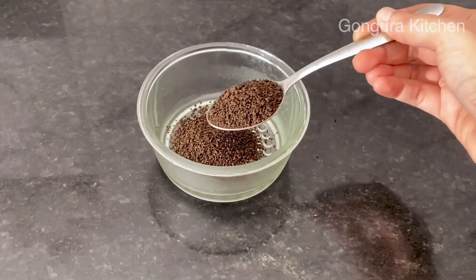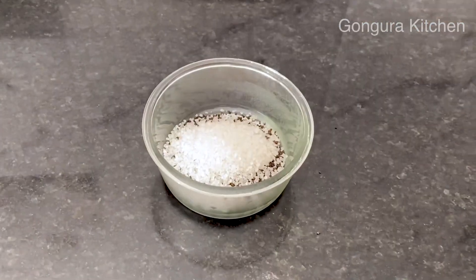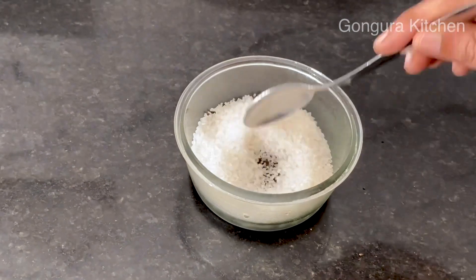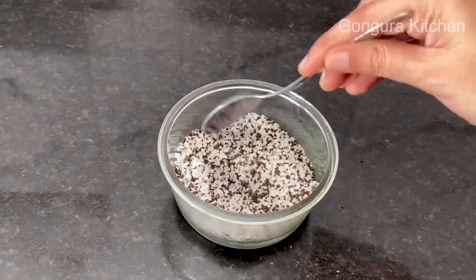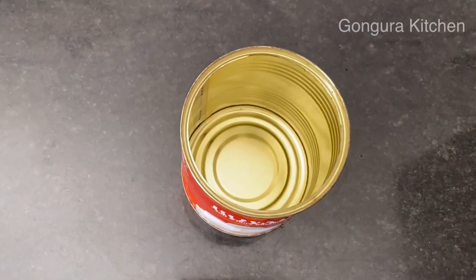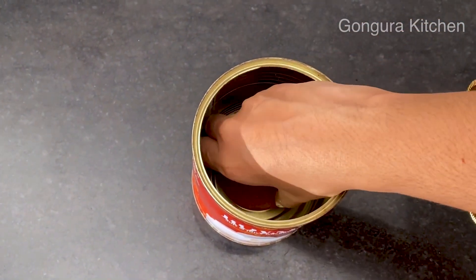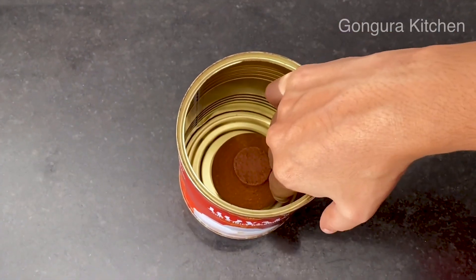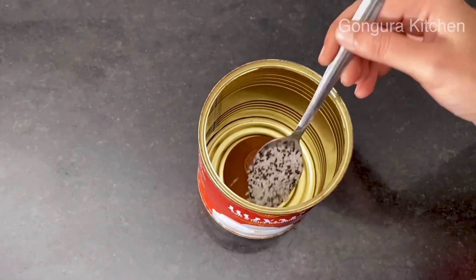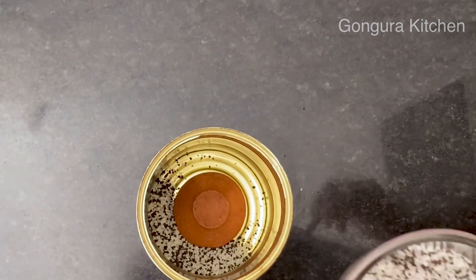Let's make 2 spoons of tea in a bowl. Let's do a Griffin — 1 spoon to 5 spoons, 3 spoons to the tea tree. Now let's shake the tea tree for a while.